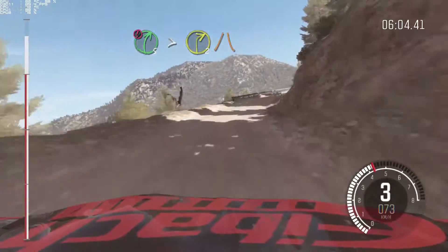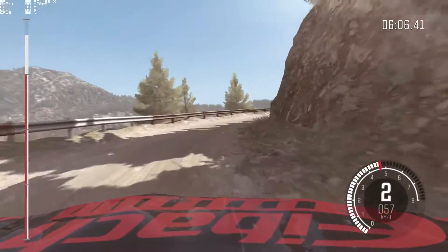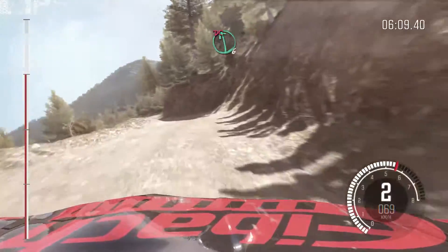Tightens, 2, narrows and slippy. Into left, 6, half, long, don't cut. Right, 6.